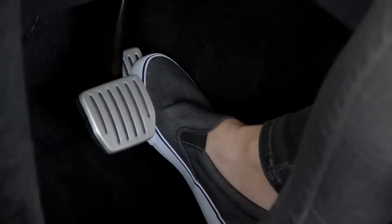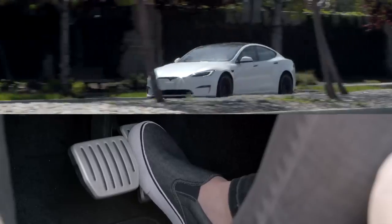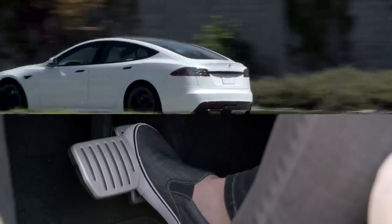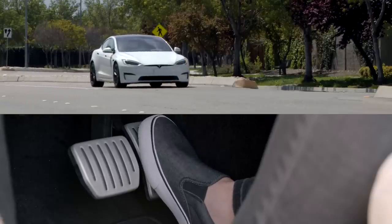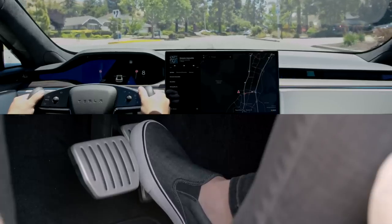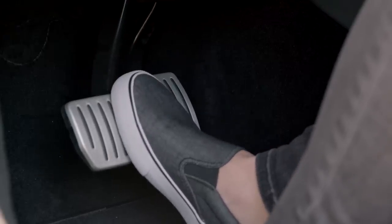Your Tesla has regenerative braking. As you lift off the accelerator pedal, your car will slow down while recapturing and returning energy to the battery pack. It can take a few miles to get used to it, but it maximizes efficiency and control, ultimately making it easier to drive. As you ease off the accelerator at low speeds, your Tesla will also apply the friction brakes to bring you to a gentle stop and hold you there. This makes stop-and-go driving possible using the accelerator pedal only. Of course, as with any other car, press the brake pedal when you need to decelerate rapidly.